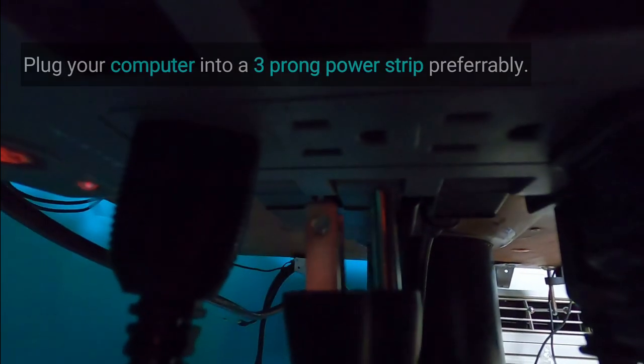It's a great idea to invest in a quality surge protector to prevent electrical surges from reaching your computer.